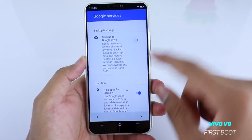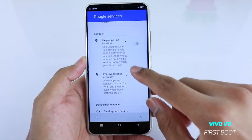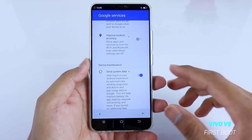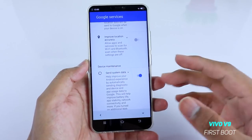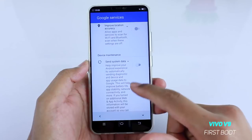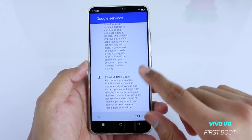Once you've logged into your Gmail account, it will ask if you want to store a backup on Google Drive — you can enable that if you want. If you want Google to help find your location, you can enable it to improve location accuracy. For now I won't enable it because it consumes a lot of battery, as many applications will be running based on Google location. If you don't want to send your system data, just disable that option.